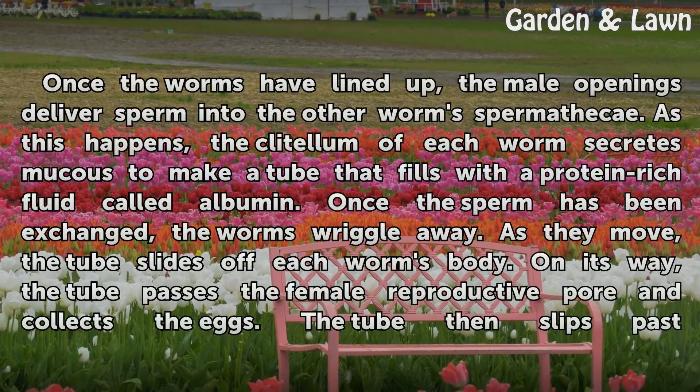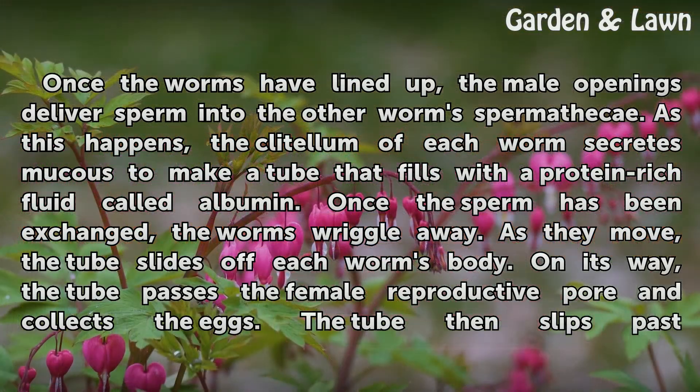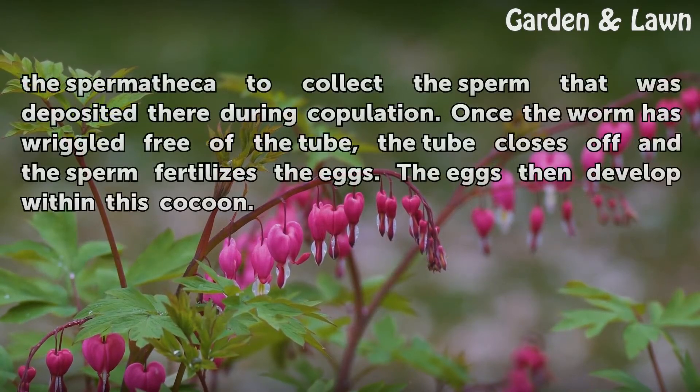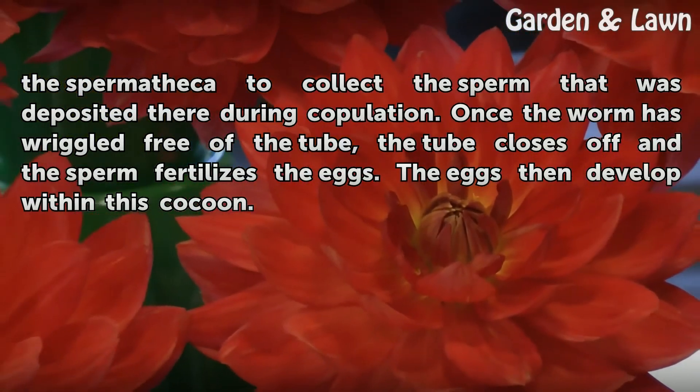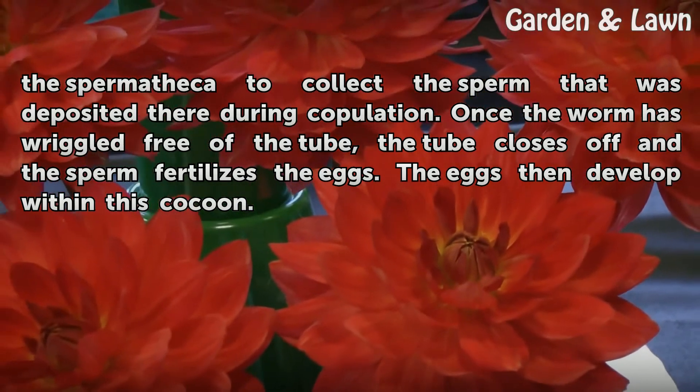Once the worms have lined up, the male openings deliver sperm into the other worm's spermatheca. As this happens, the clitellum of each worm secretes mucus to make a tube that fills with a protein-rich fluid called albumin. Once the sperm has been exchanged, the worms wriggle away. As they move, the tube slides off each worm's body. On its way, the tube passes the female reproductive opening and collects the eggs, then slips past the spermatheca to collect the sperm deposited there during copulation. Once the worm has wriggled free of the tube, it closes off and the sperm fertilizes the eggs, which then develop within this cocoon.